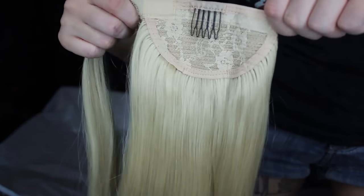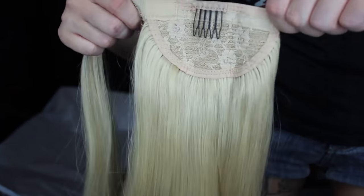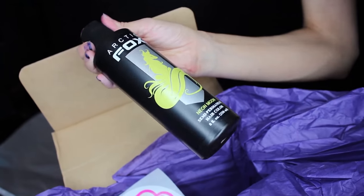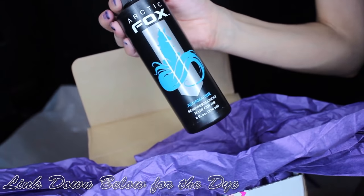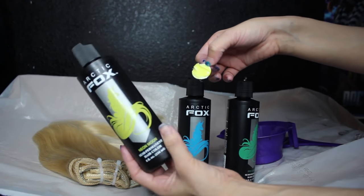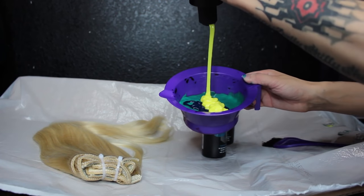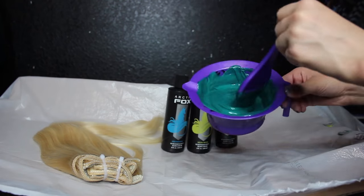I also got a ponytail extension piece, which I will show you guys in another video how to actually install that. Then for dye, I got it from Arctic Fox — Irish Green, New Moon, and Aquamarine. For the actual mixture, I used mostly Irish Green and New Moon. I put way too much Aquamarine in it, so I had to put a lot more New Moon in it, which is the yellow.